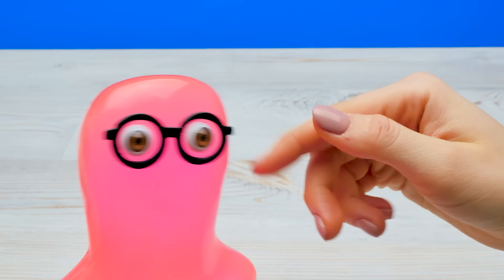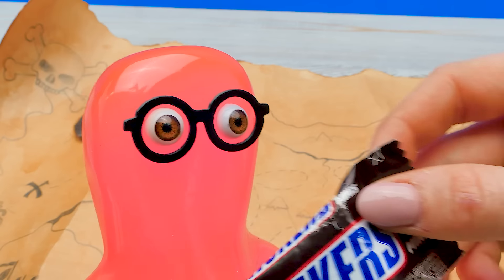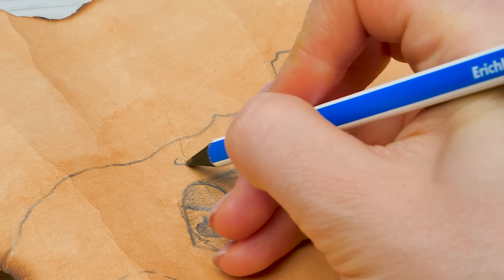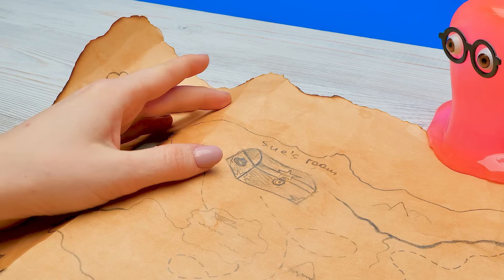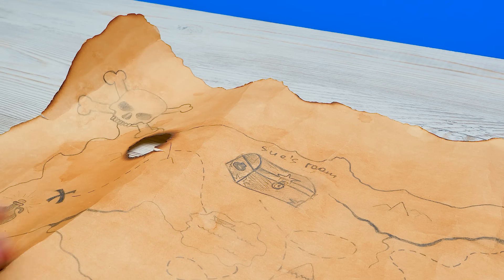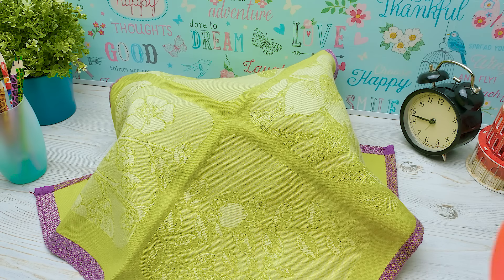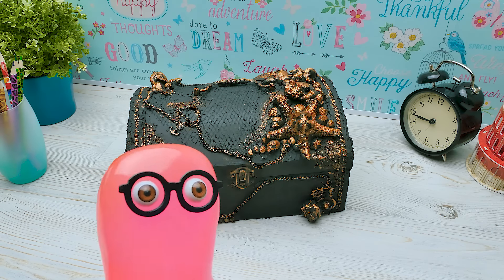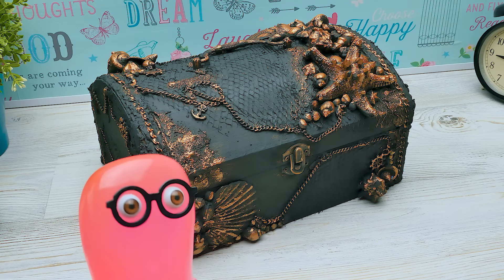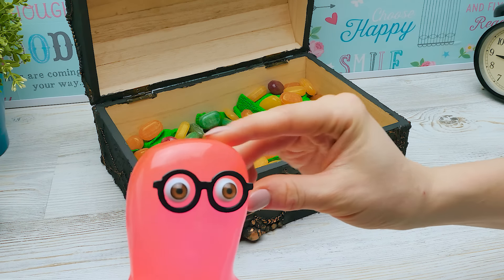Sam, did you find the treasure yet? No, something's wrong with this map. Poor pirate Sammy. What's wrong with it? I checked all the paths but no treasure! This villain has set me up. Here's some candy. Let me take a look. Hey, Sam! Do you see this? No! How did I miss that? I never looked in your room! Well, come on, quick! Woohoo! I found it! My beloved treasure! What's inside? Sue, open it up! Sue! Do you see that too? Is it not just me? I guess it's real, Sam. Good job!